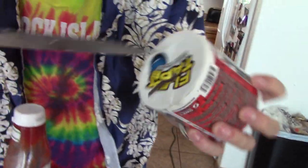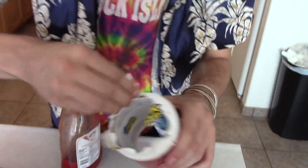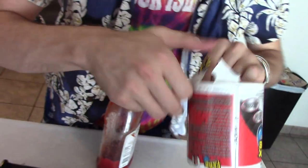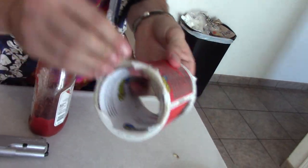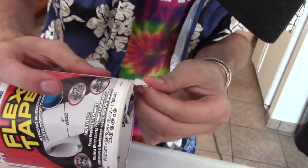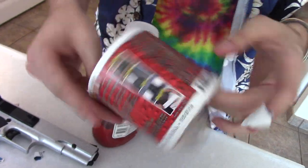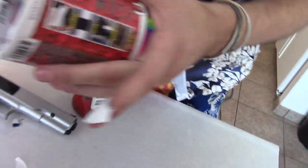Oh yeah, let's get all that off of your Flex Tape. Oh my God, how do you open this? Can Phil Swift make a tutorial on how to open Flex Tape? Because this is fucking aggravating. Where do I even open it? It's on my finger. Oh my God. Where — how the fuck? Is there an actual opening to this shit?